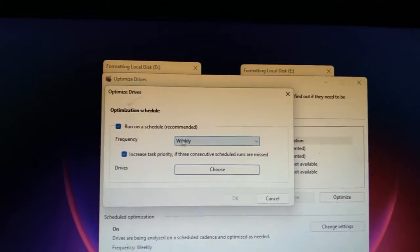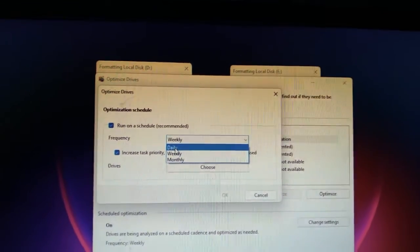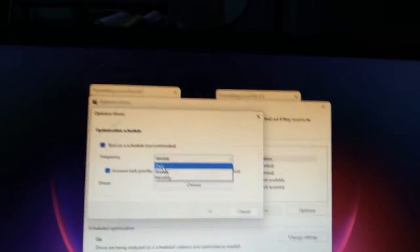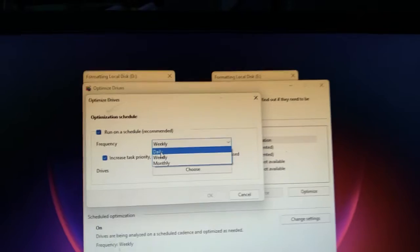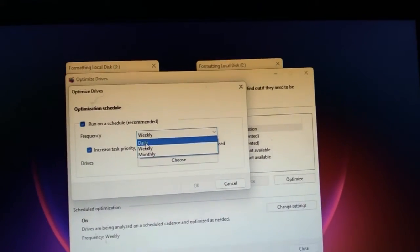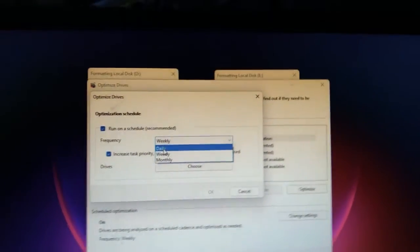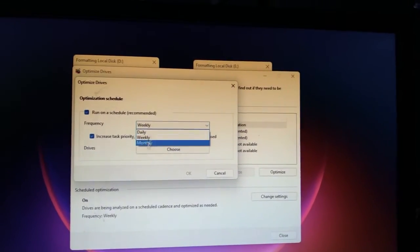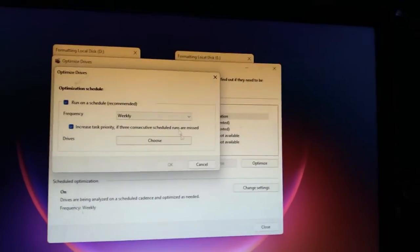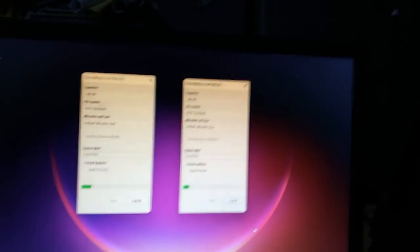Regarding backup frequency: daily is good if you're a person who has to move data around a lot, but it will take time. Weekly is also good — it runs once a week. Monthly is a bit too infrequent. I chose weekly because I'm a middleman. That's it, thank you.